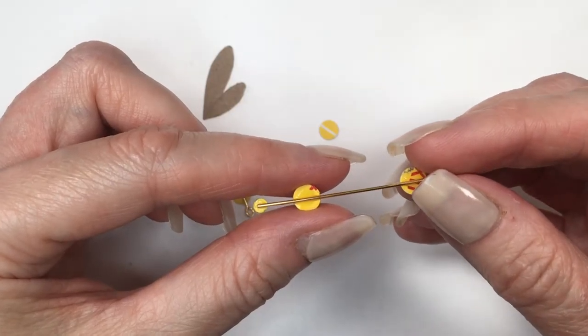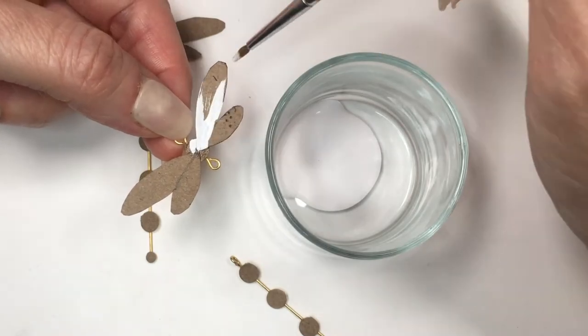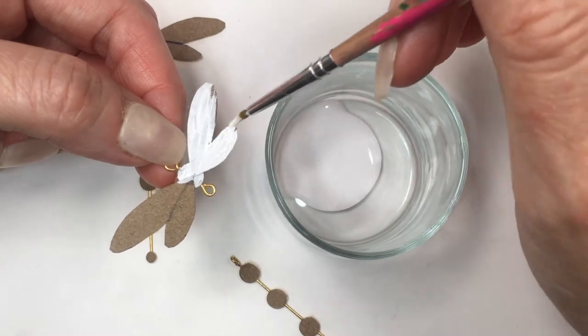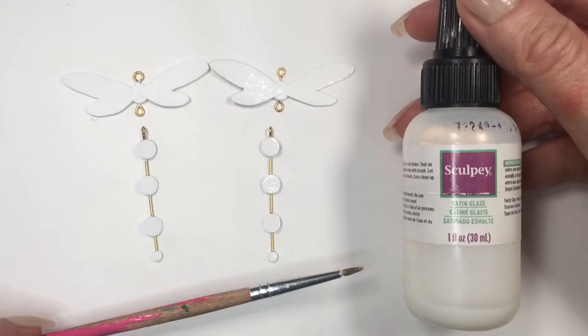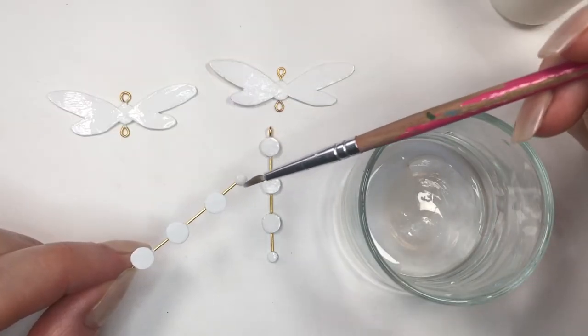Gluing first the top from the back like this, then the bottom with the mini one, and then the two in between. Then I'm going to be painting this using my white acrylic paint and my tiny brush, giving it a few coats. Then I'm going to be adding some shine using my Scooby Gloss, adding a few coats of this as well, letting it dry between coats.